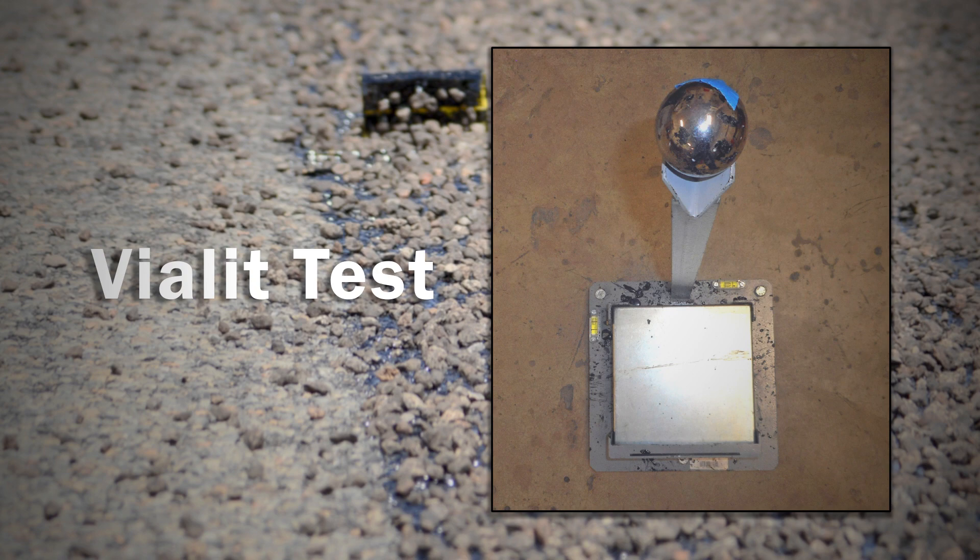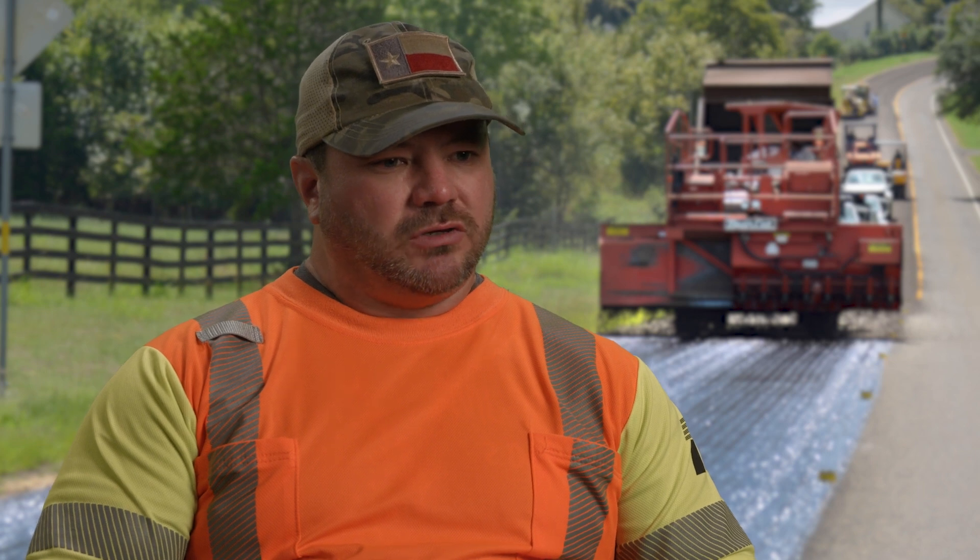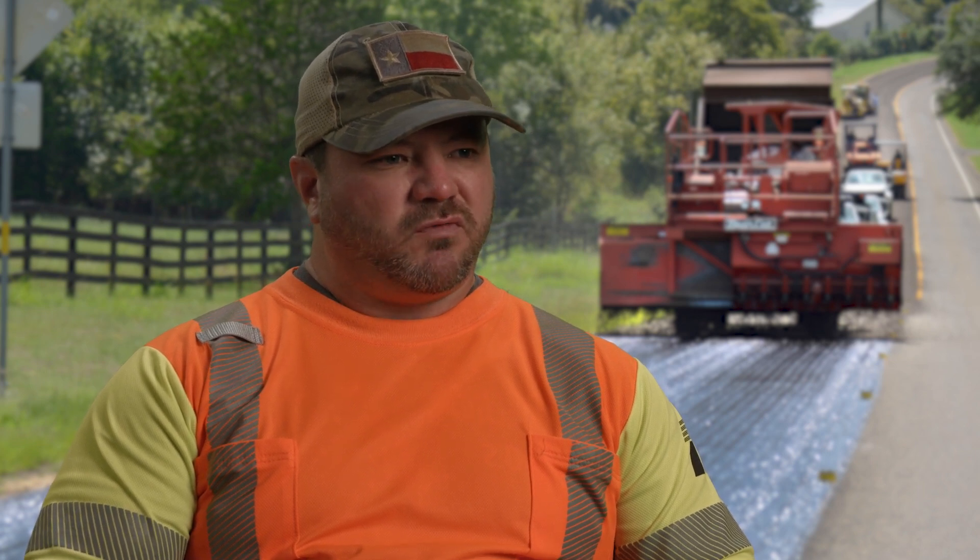We did a lot of lab testing and developed some tests that we think show promise, but that need to be further developed in the field. We needed something that could, number one, provide some kind of performance measure and, two, be repeatable. We think we've identified a few tests that could move forward — we just need to implement them or further the research.